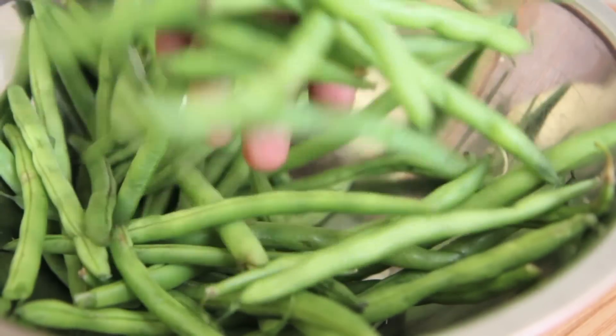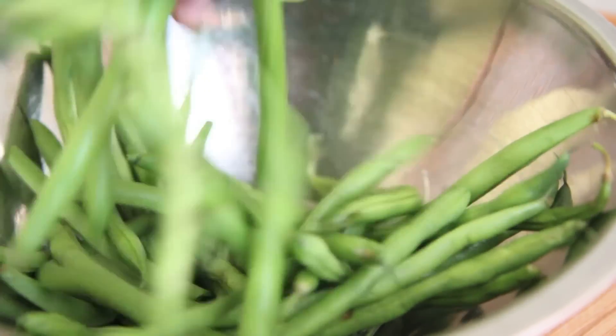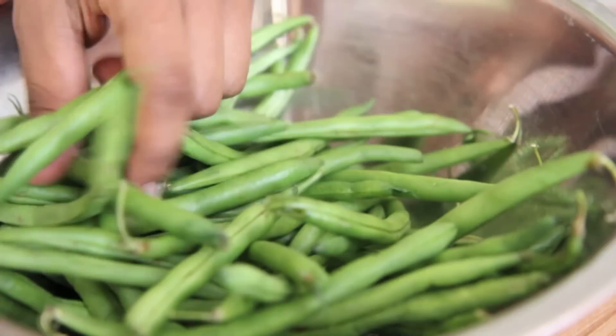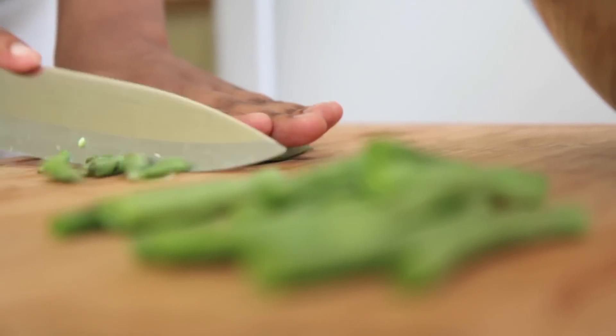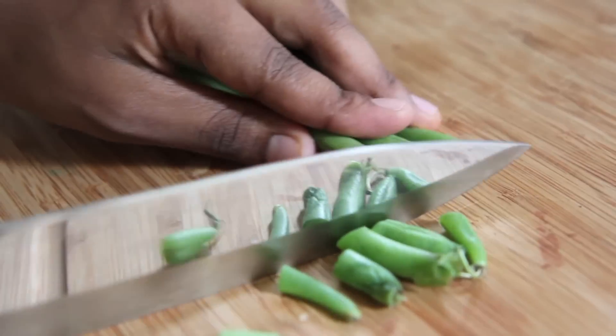We're starting with some fresh green beans here. They have been washed and dried. Now you want to just go ahead and snap off those ends. You can line them up and cut them just like that — pretty quick that way.